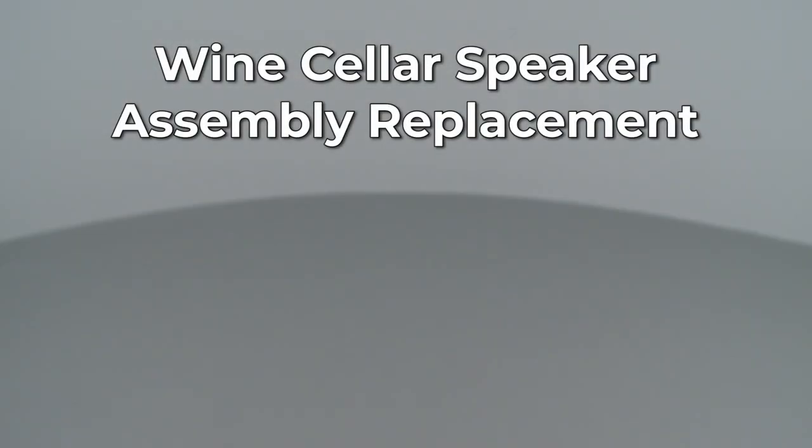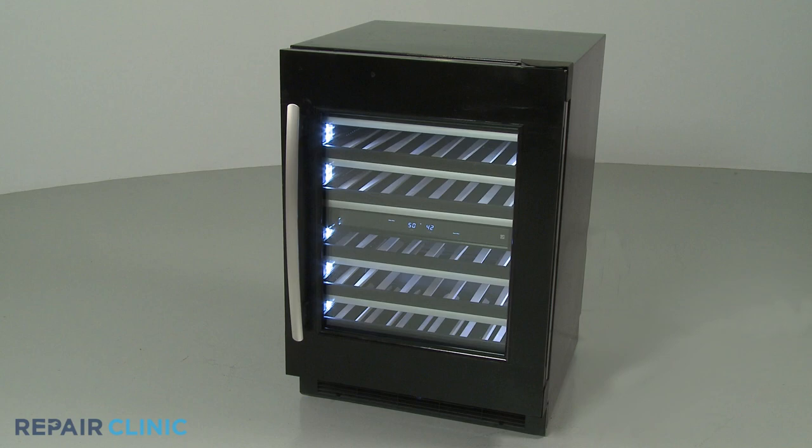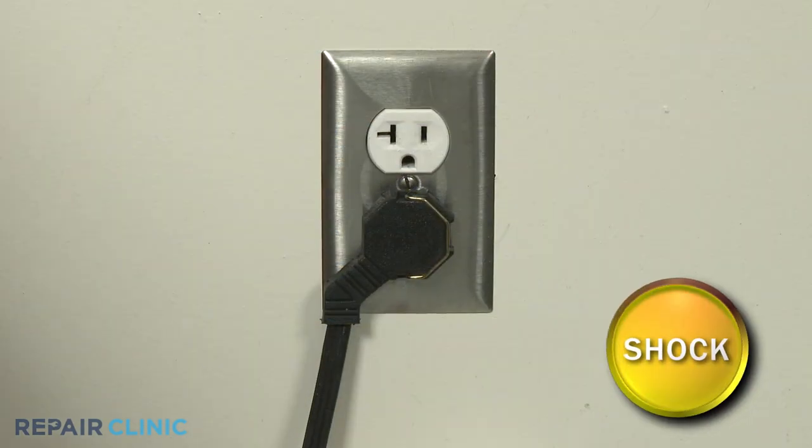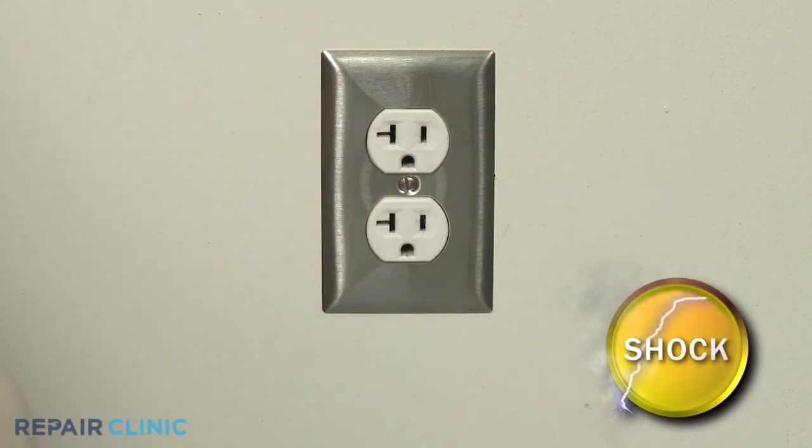Since Repair Clinic encourages you to perform this repair safely, a warning icon will appear when you should use caution. Before you replace the speaker assembly in your wine cellar, be sure to unplug the power cord or shut off the power supply.